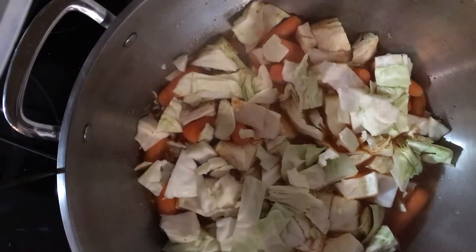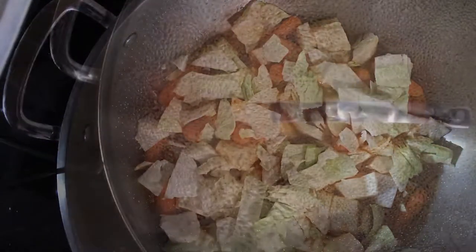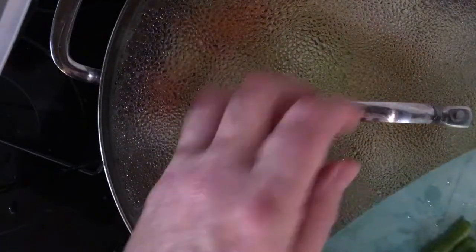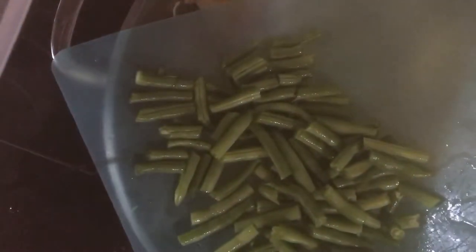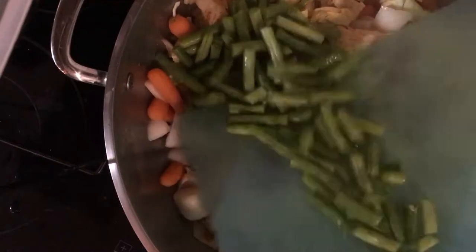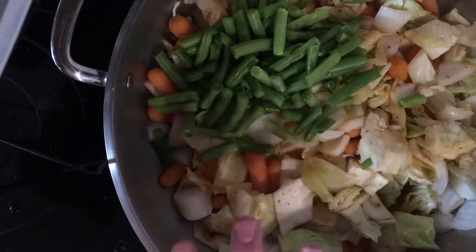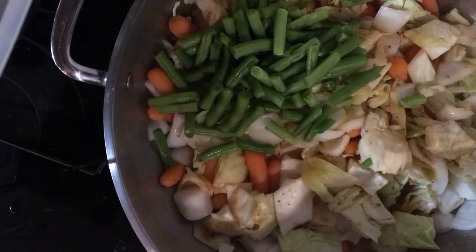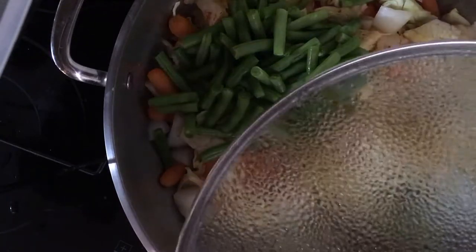As soon as the vegetables are becoming tender I'm going to add my beans and other ingredients. I chopped the green beans into about an inch-size pieces — that gives some good color too. So we have orange from the carrots, green from the beans, and our cabbage, so it'll look pretty. Then we'll have our pink ham once we chop that up. I'm going to simmer this until the cabbage and carrots are tender.